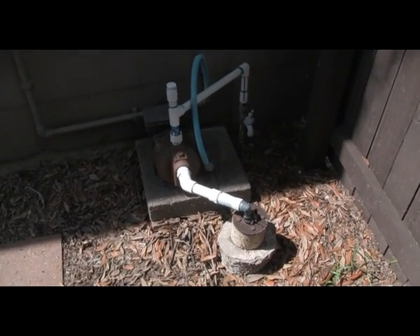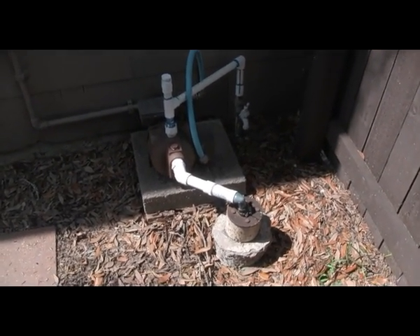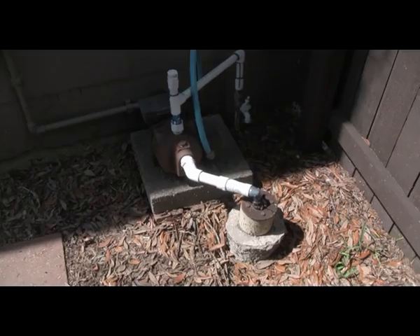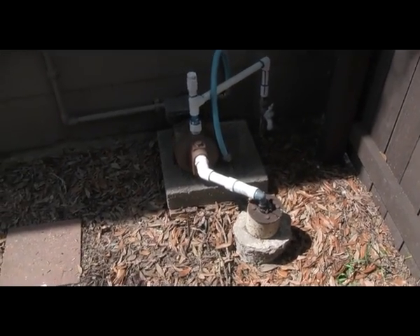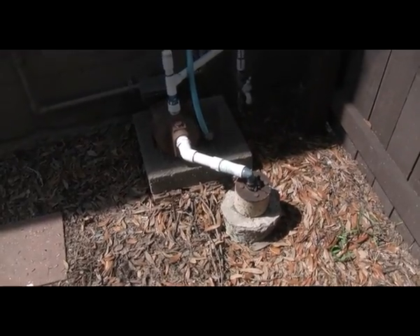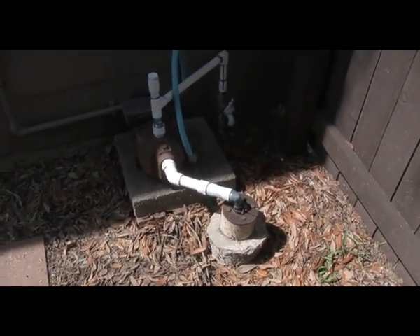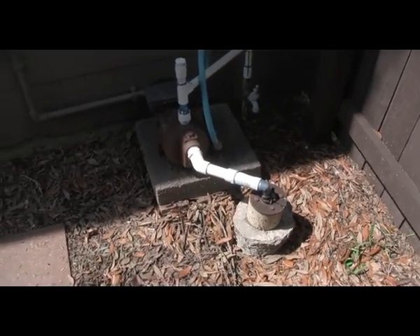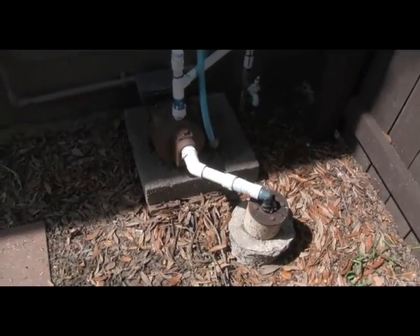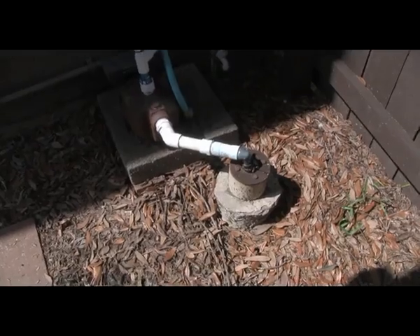Hey everybody, Foobar Protocol. Today's video is going to be about something I've been wanting to do for a while: installing a hand pump on my shallow well. I want to install the hand pump and still use the electric pump, so we're gonna give that a shot.